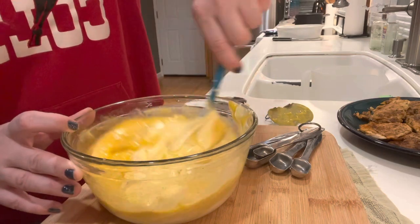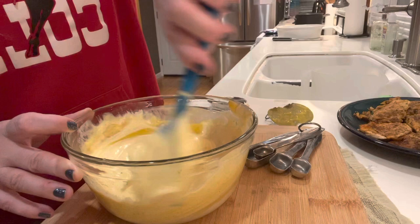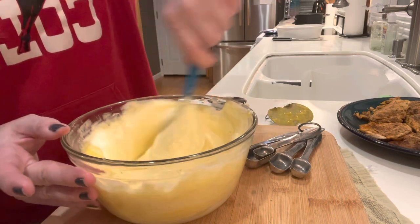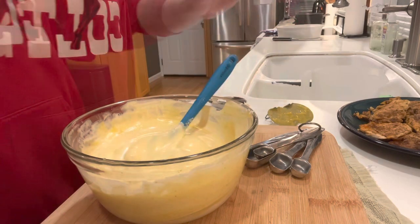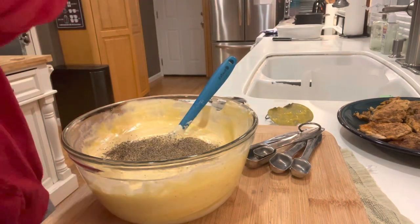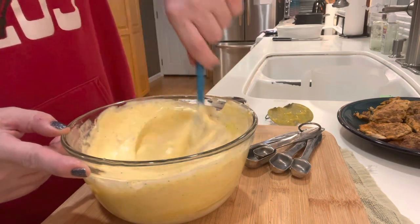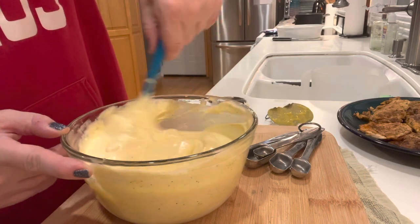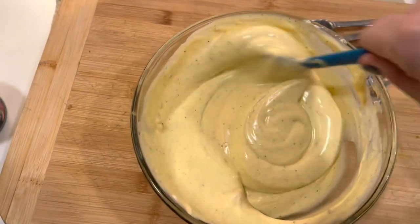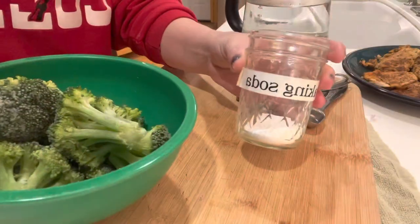Lagasse — is that how you say his name? Not that interesting I guess, but I just thought I'd share. My mom used to make this every once in a while for us and we liked it. I like it still. If you like lemon, creamy, casserole-y type dinners, try this one. It's good over noodles. And broccoli goes into it.